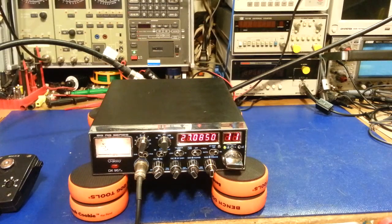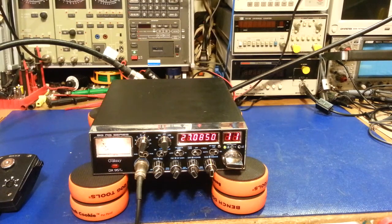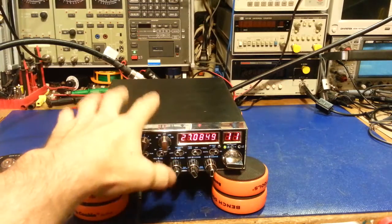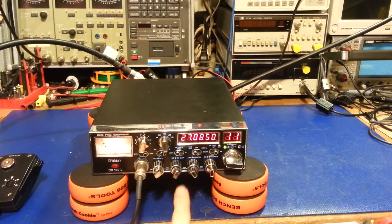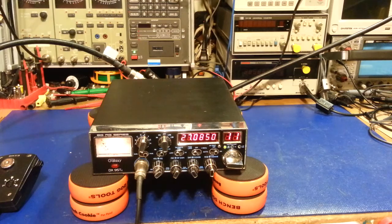On the bench we have a Galaxy DX 95 T2. I don't usually work on a lot of radios like this — mainly the old classics — but occasionally someone asks. The only thing they wanted done was an alignment. This is one of the high-power radios, single final, but it has a factory built-in amplifier in the bottom with two transistors. Let me check the schematic.